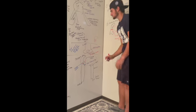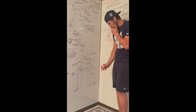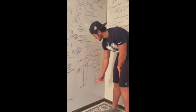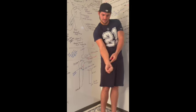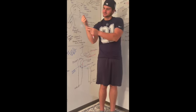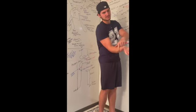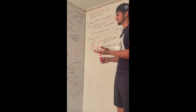Both the ulna and radius have styloid processes at their distal ends. These two bones prevent the wrist from over-moving — without the styloid processes, your pinky or thumb could touch your forearm, which would not be good for the arteries, veins, and joints.